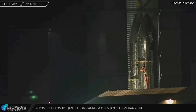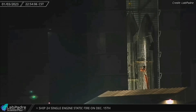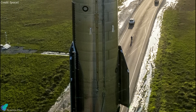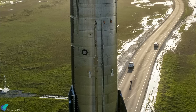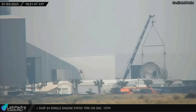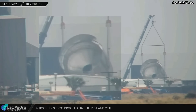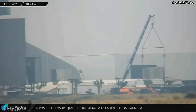Starship 26 was removed from its welding turntable on Tuesday night, indicating that all major welding work has been completed. SpaceX can now begin installing electrical and hydraulic lines, aero covers, antennas, and other equipment on the ship. Ship 28's common dome was sleeved and flipped on Tuesday morning, giving us a look inside the dome that separates the ship's methane and oxygen propellant tanks. All three domes of Ship 28 are now fully sleeved and ready for stacking.